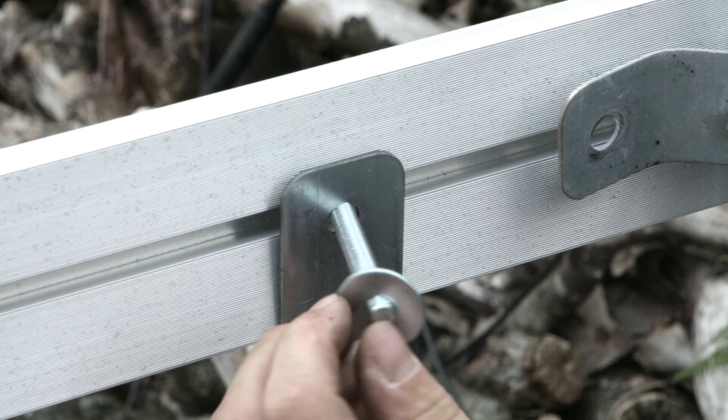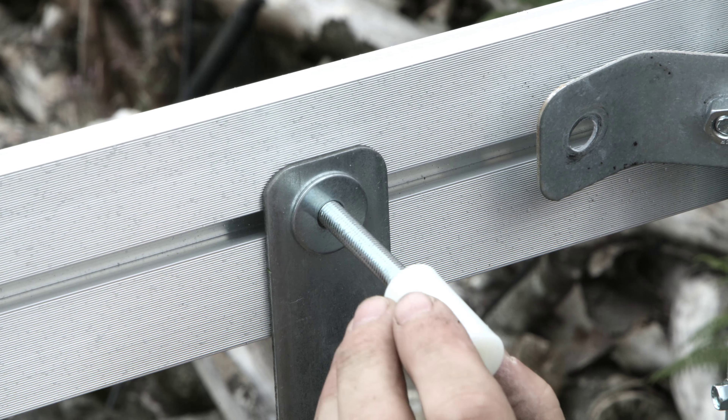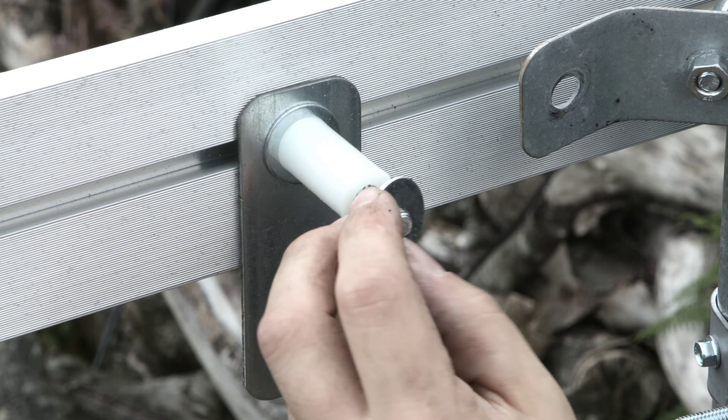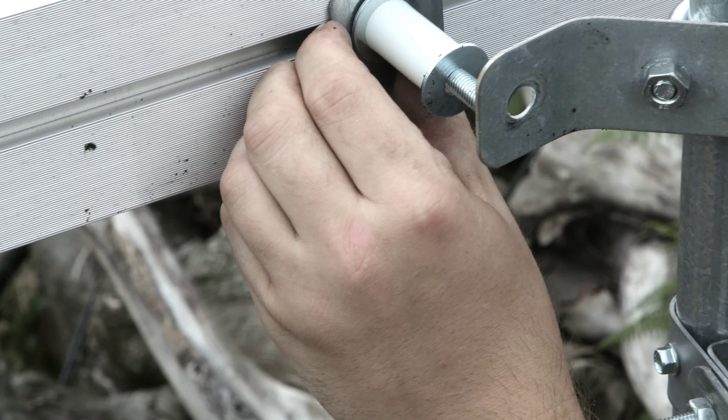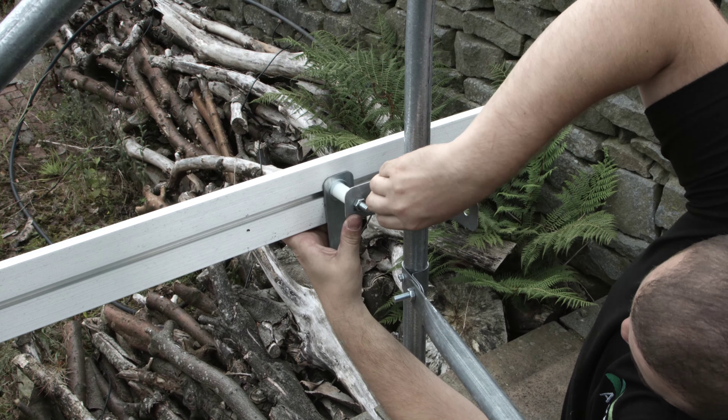The aluminium rail attaches to the end hoop using a corner bracket. Place the clamp around the hoop with the corner bracket underneath, nut on the inside. Slide a bolt into the t-slot on the back of the aluminium and bolt to the corner bracket.